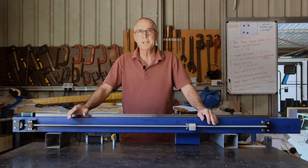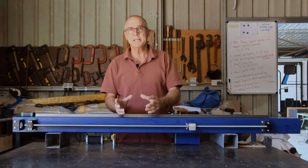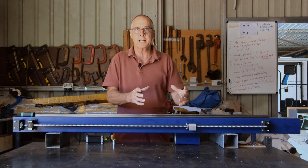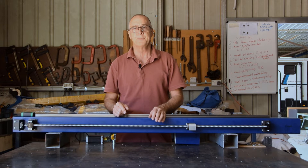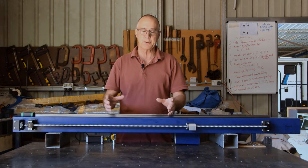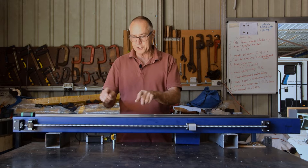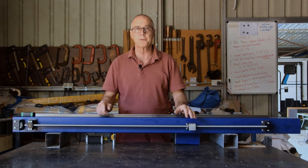Just a quick recap of the videos in the series. Part one we talked about what we needed to build a CNC plasma cutting table — that was a plasma cutter and some CNC electronics to drive the torch around to follow a tool path. In part two I had all the electronics on the bench wired up and we ran the motors, and you can see them turning in response to following a tool path on the software on the laptop.